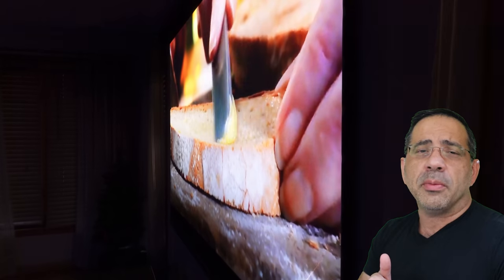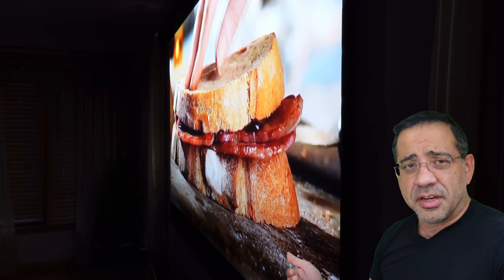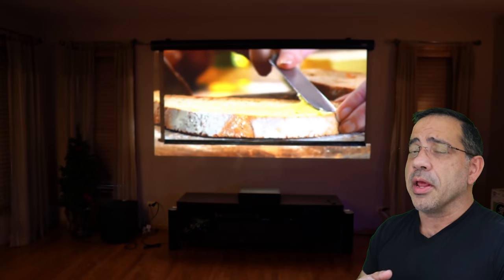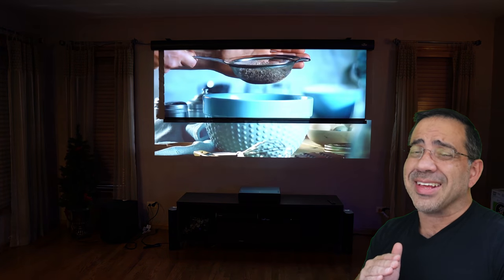That's really important depending on where you have people sitting. You may have people sitting directly in front of the screen, but what if someone is sitting on the side? You want everybody to have the best viewing experience. VividStorm supplies you with a bunch of accessories, including several remotes that allow you to control the screen. With a simple push of a button, the screen will go up or down — and it does it fast and it's quiet.